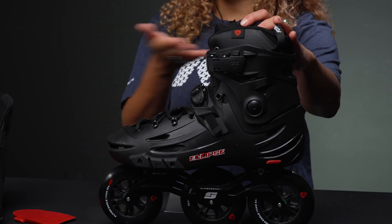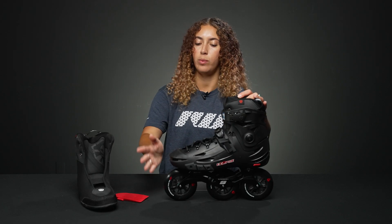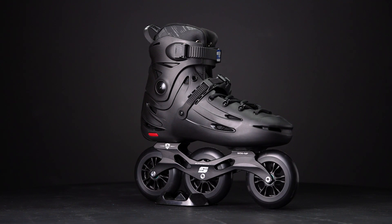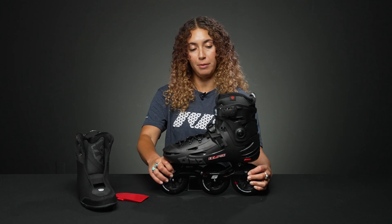They have a little bit of an extended front wheel, as you might notice, and that's to add stability in your tri skating. The more your wheels are outside of your toe and heel, the more stable you feel, so you can just feel more stable in your stride.